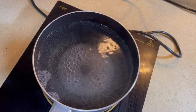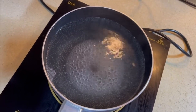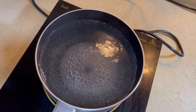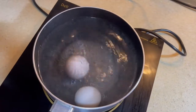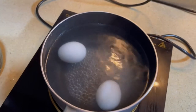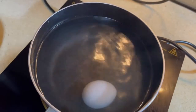Next we will boil two eggs for exactly six minutes and drop them in ice cold water so that it stops cooking. Six minutes are done — it's time!